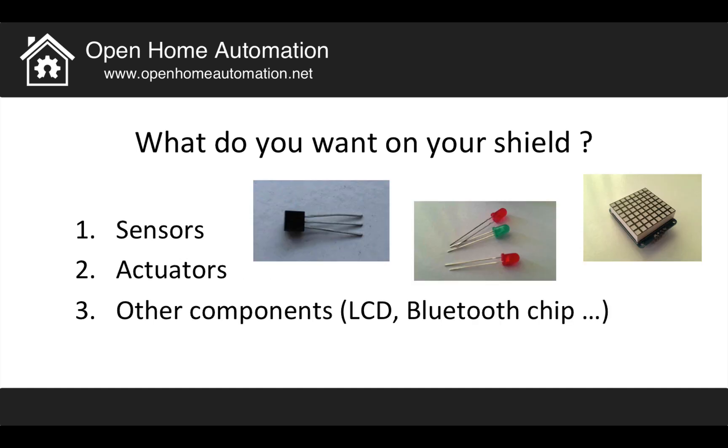When you design a shield, the question to ask is: what do you want on your shield? Maybe you want some sensors — on the right here is my temperature sensor used on the shield. You can also have actuators that act on the physical world, display signals like LEDs, a relay, a motor, or other components like an LCD screen or a chip to communicate with other components, like a Bluetooth chip.